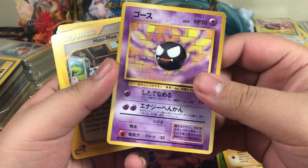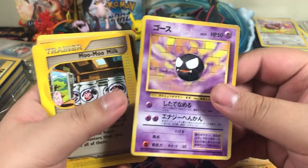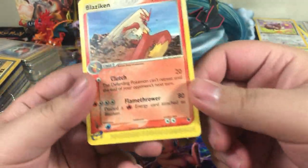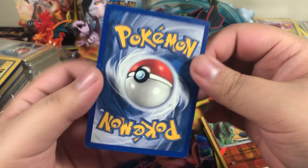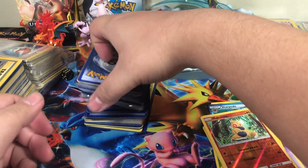Japanese Gastly — oh my goodness. I'm sorry if you could hear that, that was my nephew screaming his head off. Moomoo Milk. Makuhita reverse. Blaziken — rare, with a mean little gash right there. I apologize for coughing, I'm very sick.